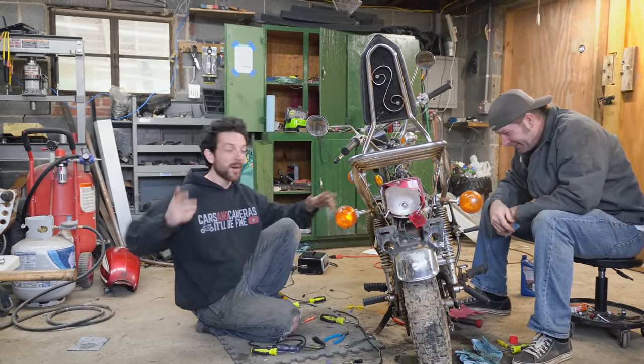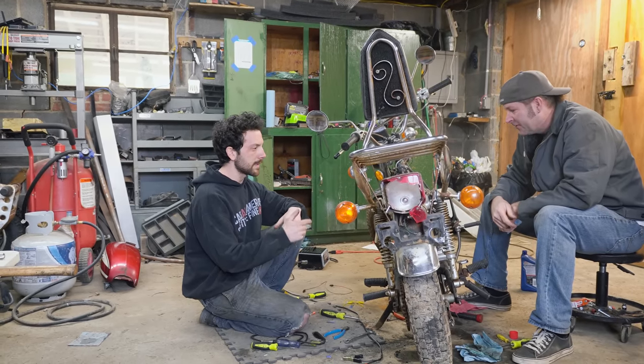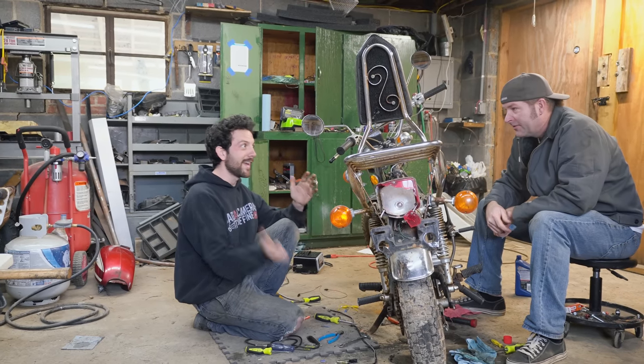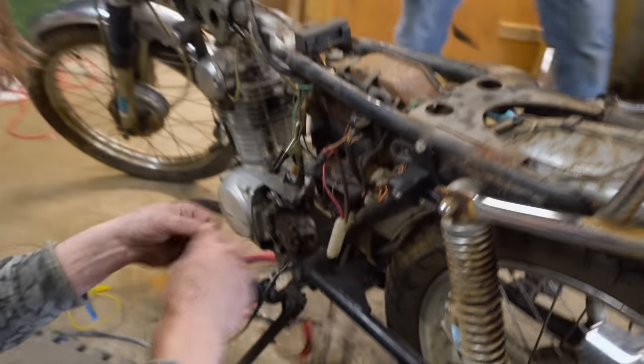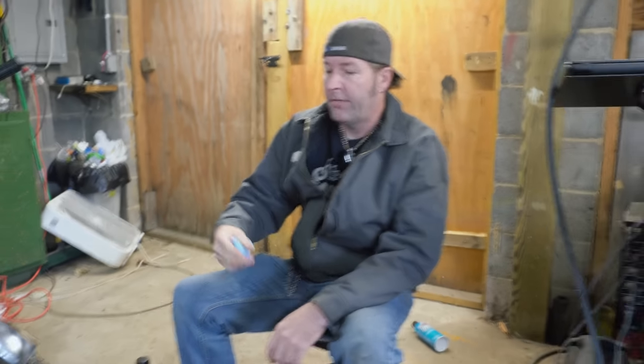We have spark, so we're going to get a spark plug in this thing and hit it with some starting fluid and see if it'll go vroom. I don't really understand why these old Hondas need a working battery for spark — you have to have a battery hooked up. It's a reference signal; it just needs the power. If your battery is dead, it won't run.